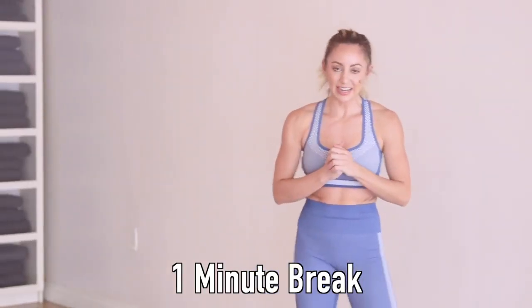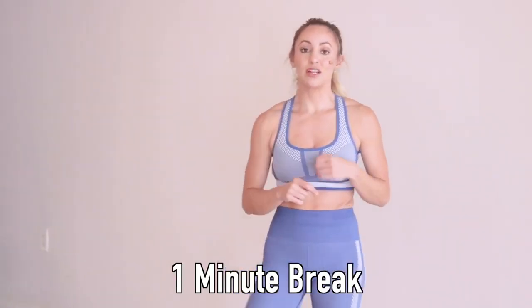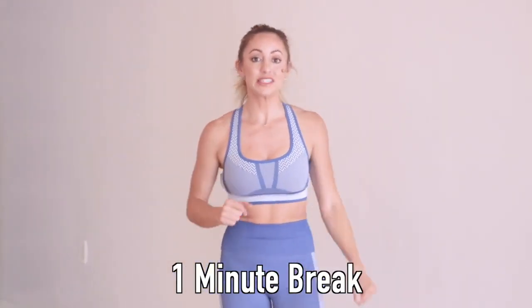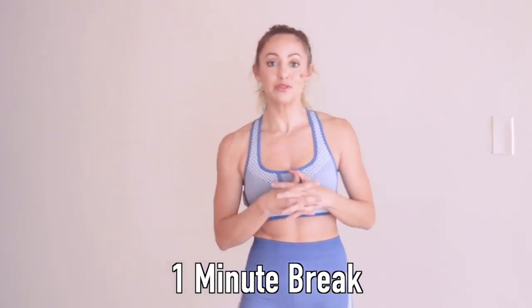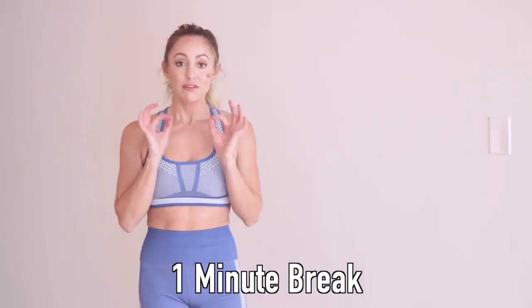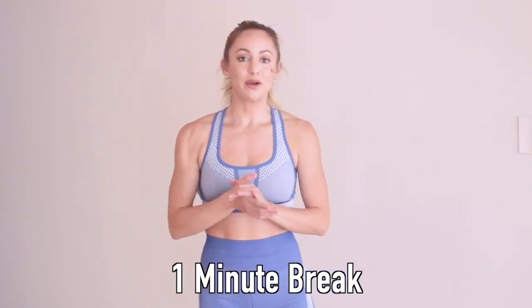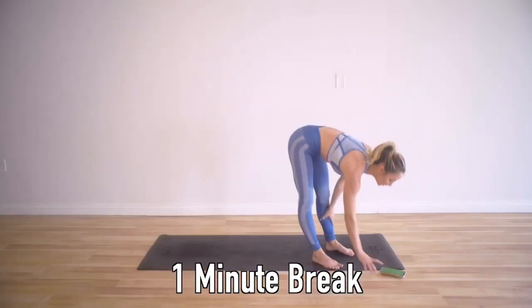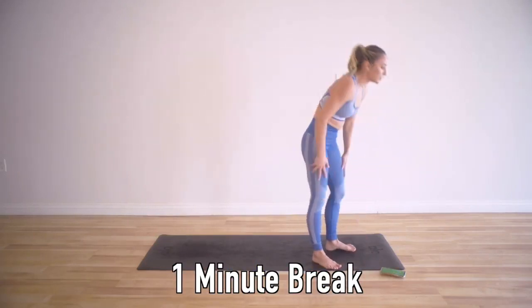We are going to go into our second round. I'm giving you about a minute to grab some water and mentally gear yourself up. I really encourage you to check out all of my other videos here on my YouTube channel — cool down with some yoga, strengthen your core with focused core work, some other leg workouts, and my barre workouts, which seem to be really popular. I'm going to start the clock again and we will start in 10 seconds with our lunge planks.